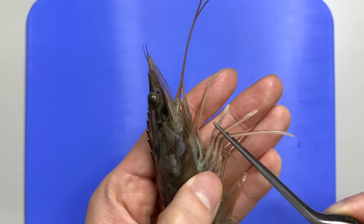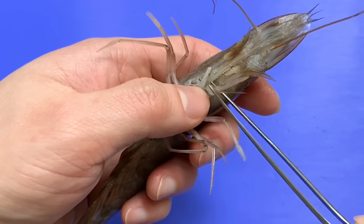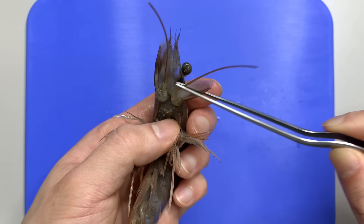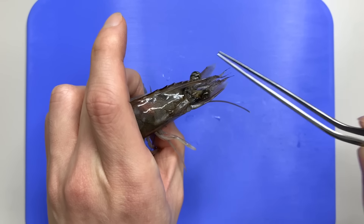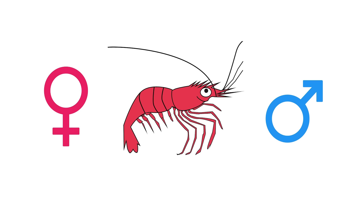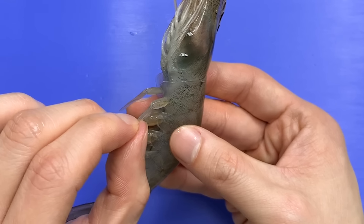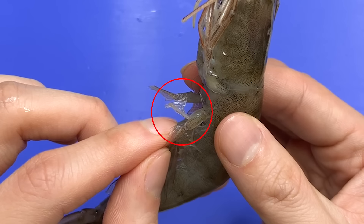Shrimps swim by making a flow of water with their swimming legs. These legs are also used to incubate eggs or spread them. On the thorax, you can see five pairs of walking legs. Shrimps are classified as decapods because they have 10 walking legs in the thorax. Crabs and lobsters are also decapods. Two or three pairs of shrimps' walking legs are pincers — isn't it cute? And on the upper part of the walking legs are the maxillipeds that control the food.